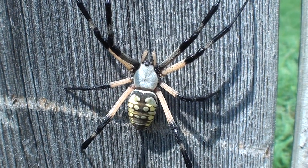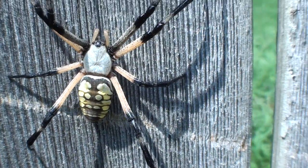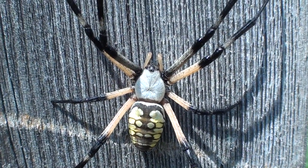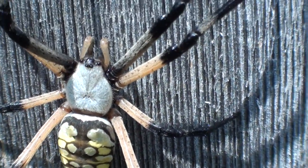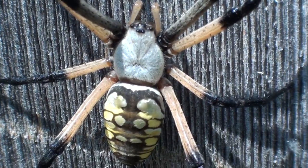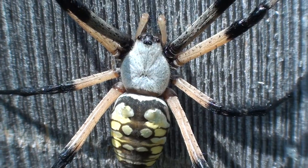Look at the size of that spider. It's a garden orb weave spider. Let's see how close I can get to her without her getting startled. Oh, she is massive, man.